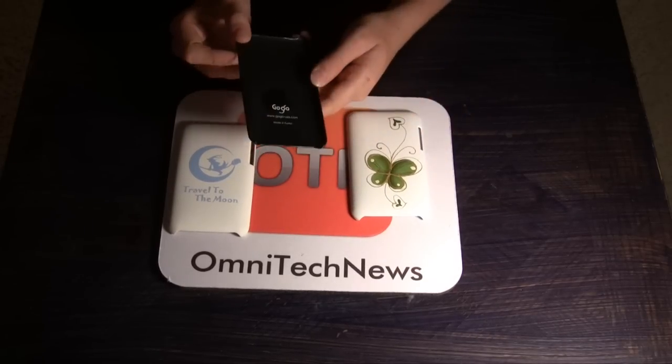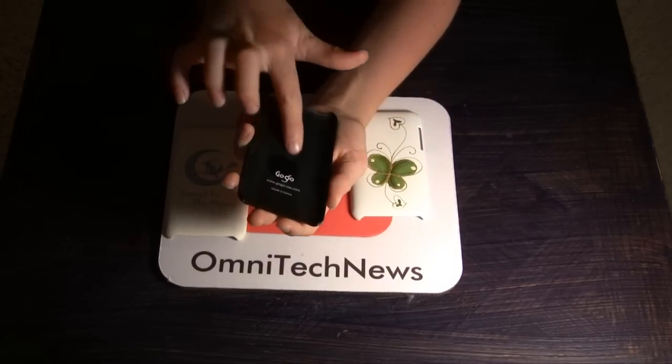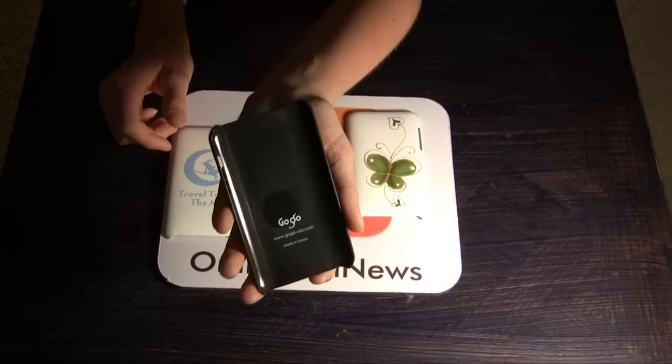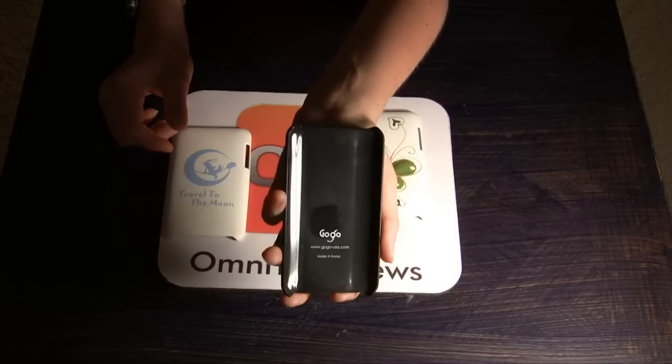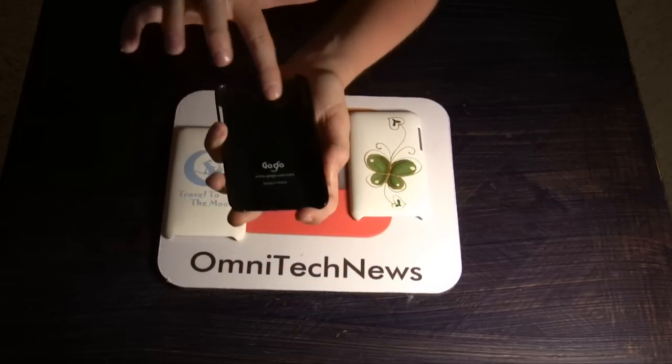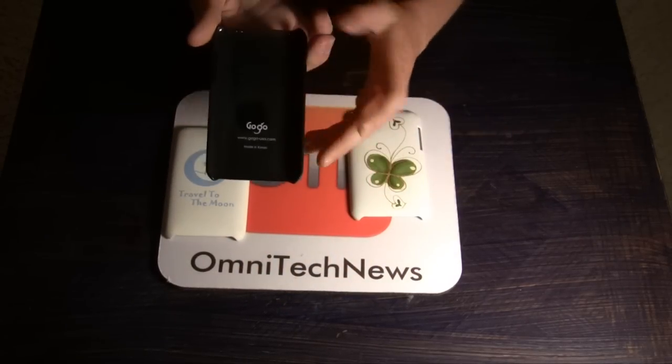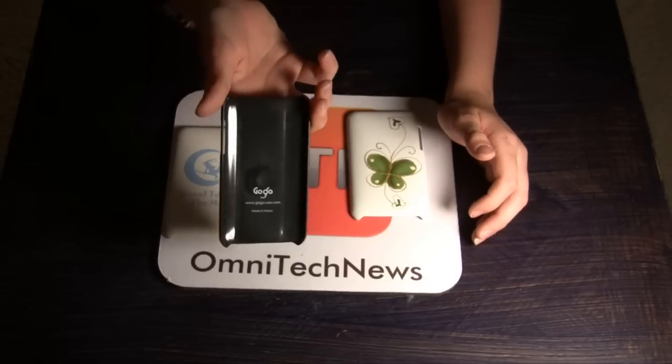I do have some problems with them though. First of all, inside it does look like it can scratch up your iPod. As you can see, it hasn't got rubber rails or anything to protect it, which is kind of a downer. And it doesn't look very good inside — it's got some problems with it.